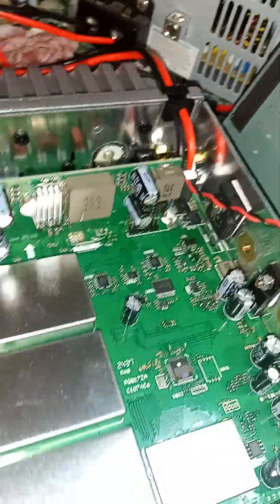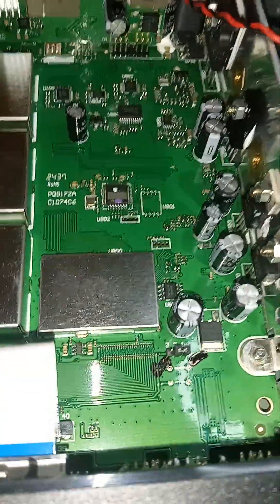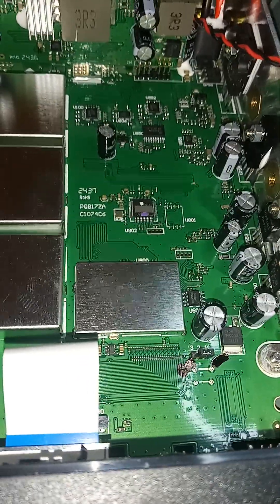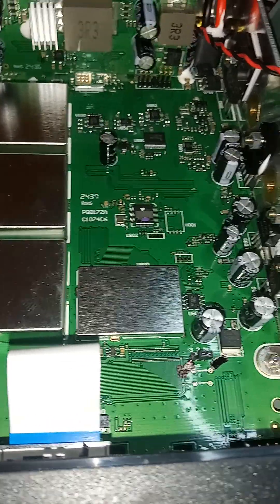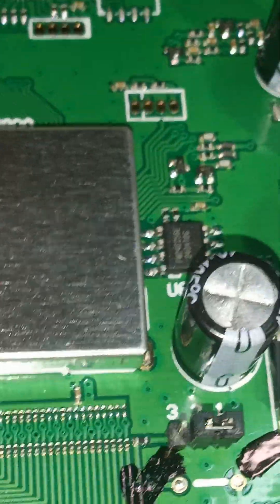It also has a large voltage regulator you can see right there. Out of the box it's a pretty decent radio, and after you modify it, it's going to go from 21 MHz to 30 MHz, which will cover the 10, 11, 12, and 15 meter bands. It's a two-stage mod.